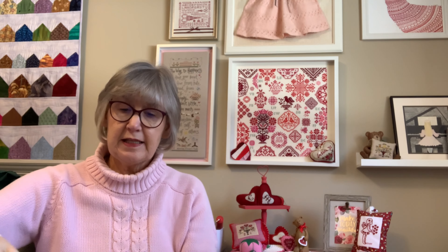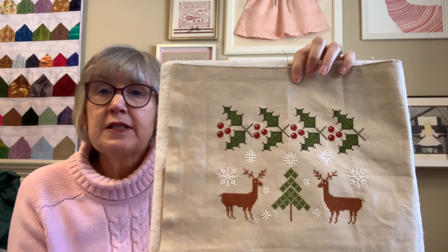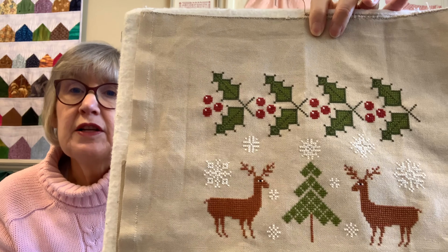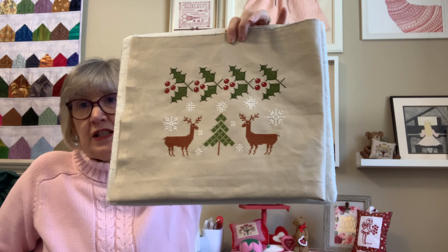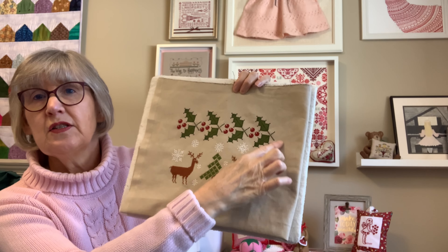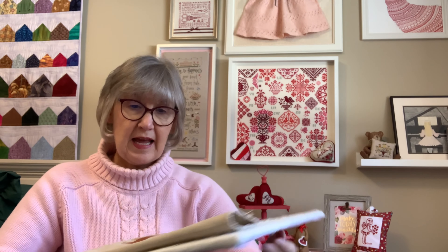Another one I've done quite a bit on is Tis the Season. If you've been following me, you've been seeing this regularly because I want to get it done. Tis the Season is a Sub Rosa design, and it was in Punch Needle and Primitive Stitching Magazine, Christmas/Winter 2021. This is on a 28-count evenweave in mushroom, and I used the called-for DMC. What's left is more holly and berries along this side — about three of those to do — and then it'll be complete. The end is coming.